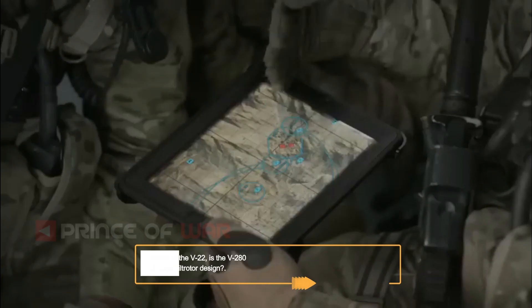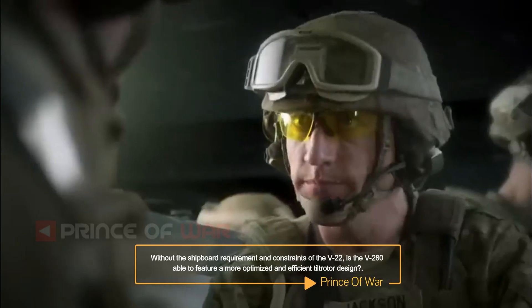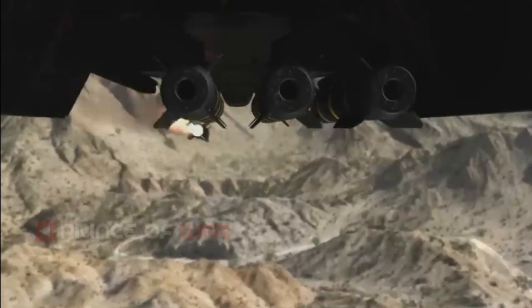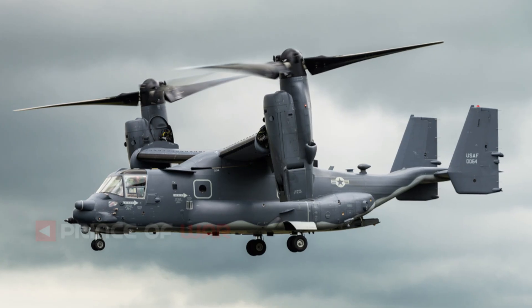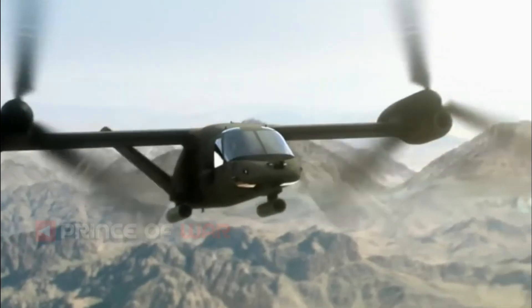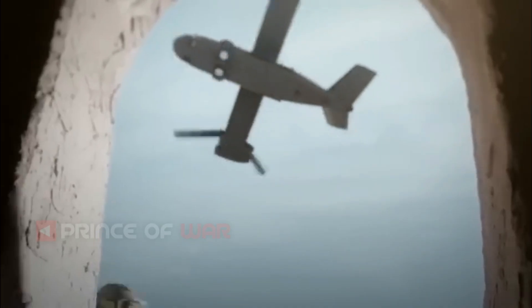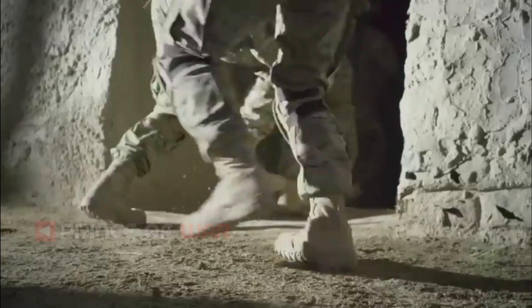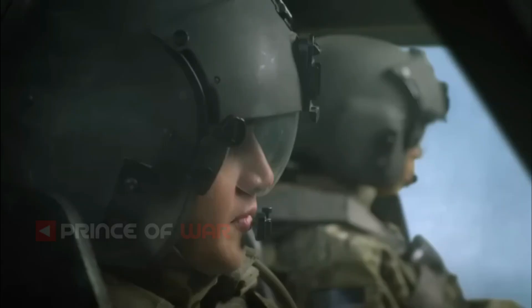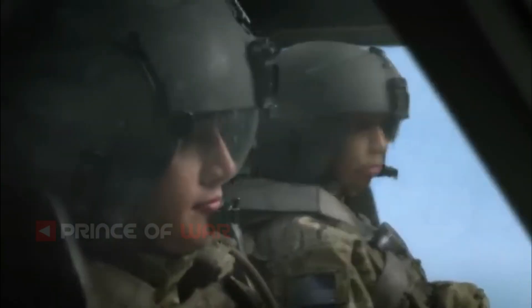Without the shipboard requirement and constraints of the V-22, is the V-280 able to feature a more optimized and efficient tiltrotor design? The V-280 is designed to be a multi-service, multi-mission aircraft capable of meeting shipboard compatibility requirements. Those may differ between services — the Army may or may not have a shipboard requirement; however, the USMC will likely require shipboard compatibility and marinization. The design of the V-280 will lend itself to either requirement.